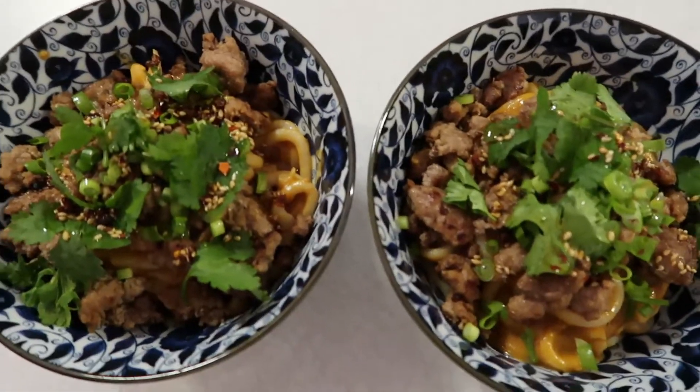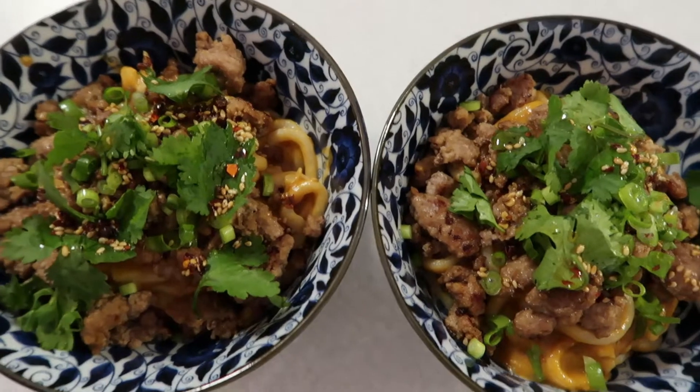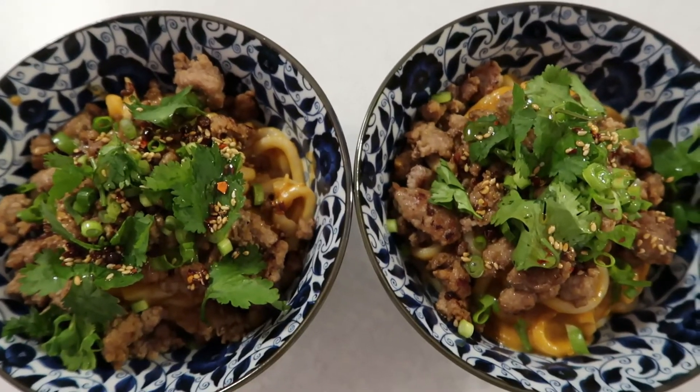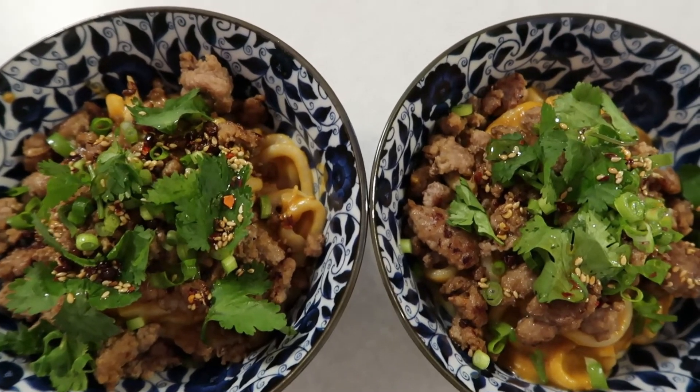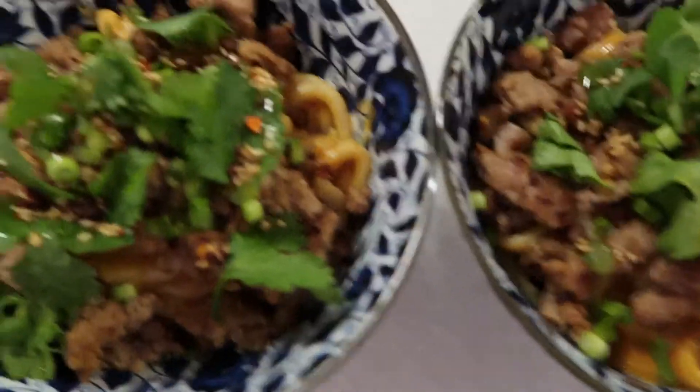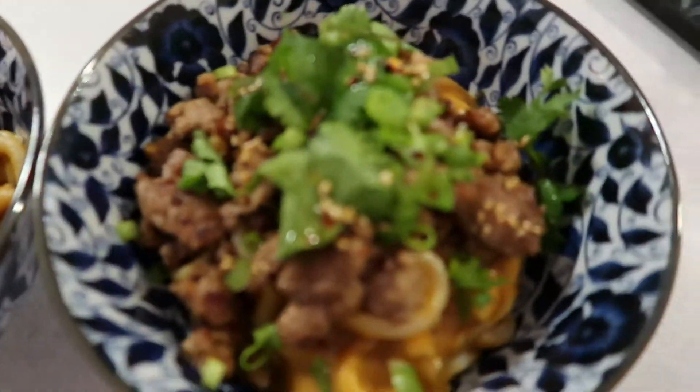It looks awesome and delicious! Deegan's making weird coughing noises in the background, sorry about that. I'm excited to eat this — I'll let you guys know what I think. I've had it before, so I'm going to close the vlog out and change into comfortable pajamas.